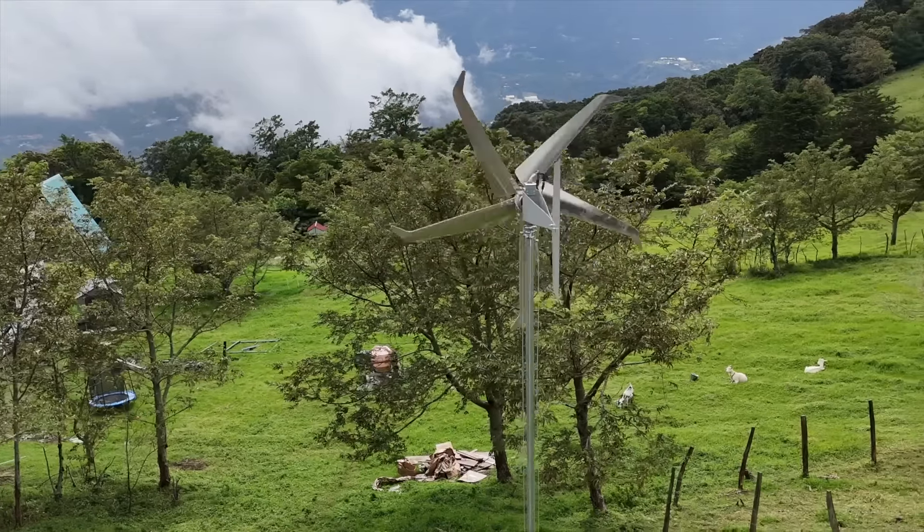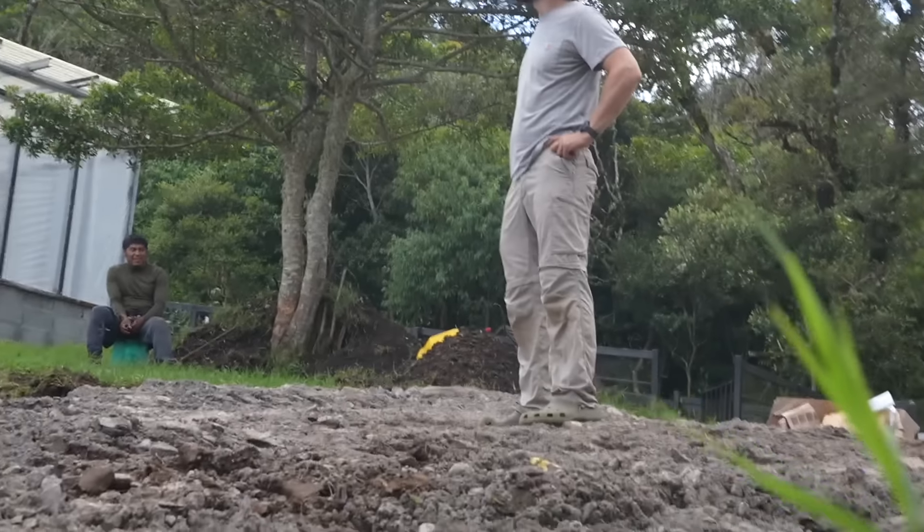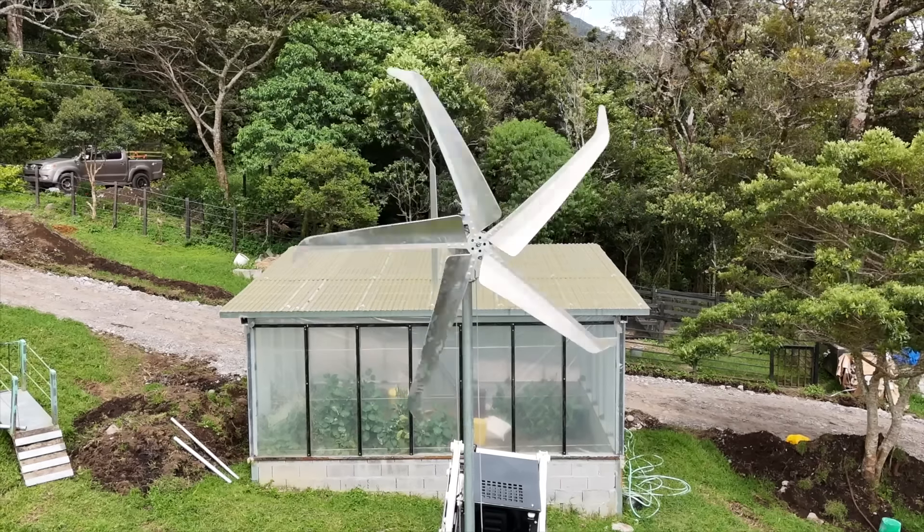Oh my goodness! What do you think, honey? We freaking did that, dude! How the heck did we do that? It was your idea, honey. I thought it was a really dumb idea — I cannot believe we did it. Look at that turbine! The wind died down once we got it up so we'll have to wait until it gets windy to really test it, but at the very worst it's a pretty sick decoration on our farm. We've put too much effort into this. Now we have two off-grid energy sources — wind and solar. All we need is water to complete the trifecta, but that'll be for another day.